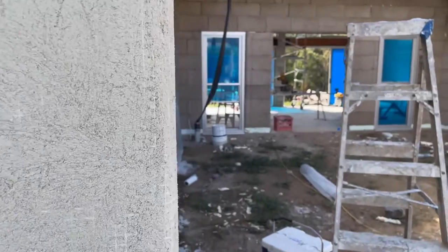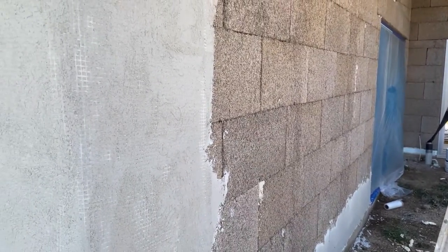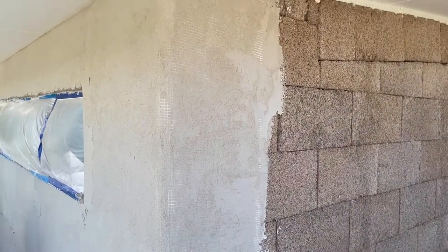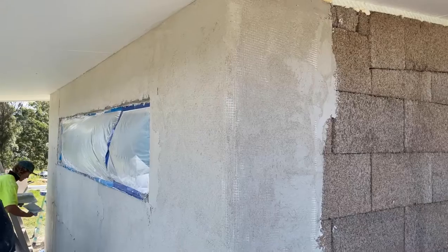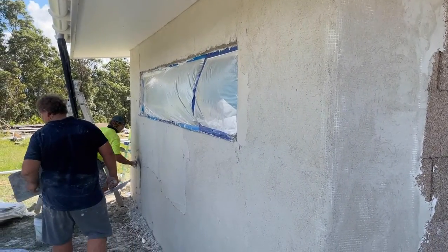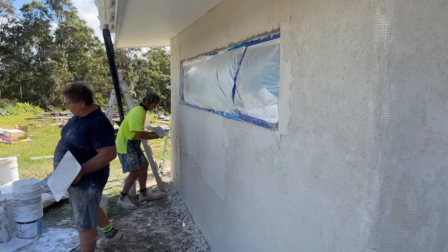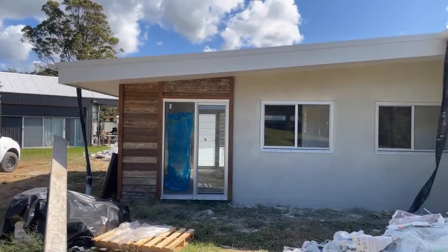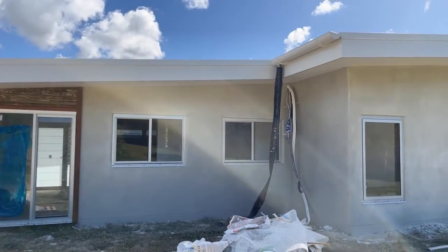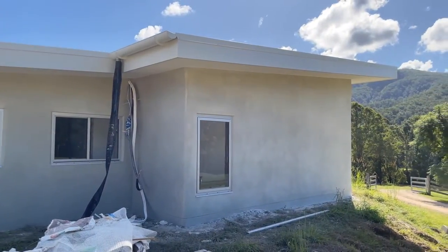Here's our first coat through the corner with that mesh embedded in it. And here a fellow puts his second coat on. The stucco on this wall is actually stunning — it will lighten up after a while.